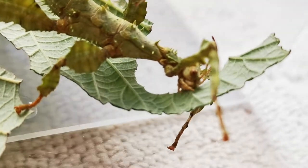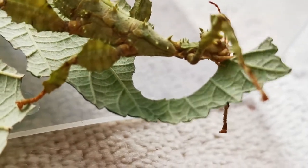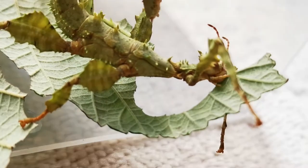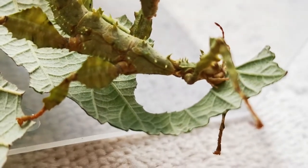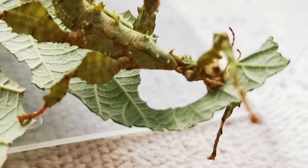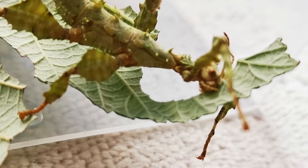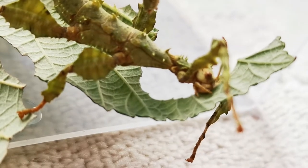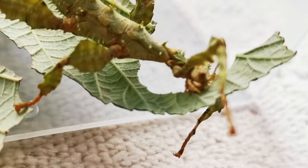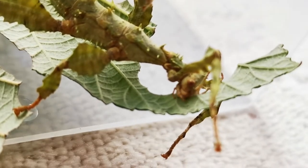Looking at these creatures, I'm fascinated by them — they remind me of the alien from H.R. Giger. I wonder if he was inspired by these wonderful creatures. The tail at the very tip is where the eggs pop out, much like the film Aliens, so it's interesting that the artwork and design of that motion picture could well have been inspired by these giant prickly stick insects.